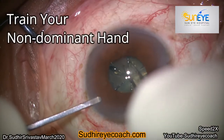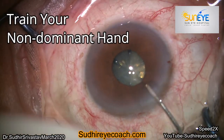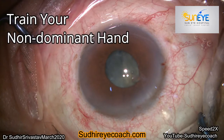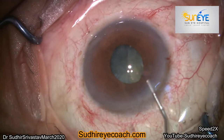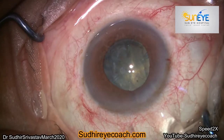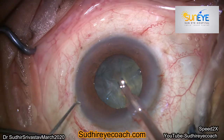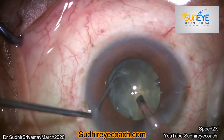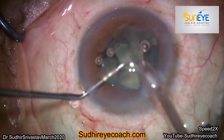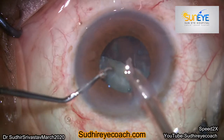Hello everyone. To become an accomplished phaco surgeon, a surgeon must develop and train coordination of both hands. For phaco surgery, we need to hold the phaco handpiece in one hand. If you are a right-handed person, then mostly we hold the phaco handpiece in the right hand, and we keep the left hand for manipulation through the chopper, Ziegler hook, or the manipulator.